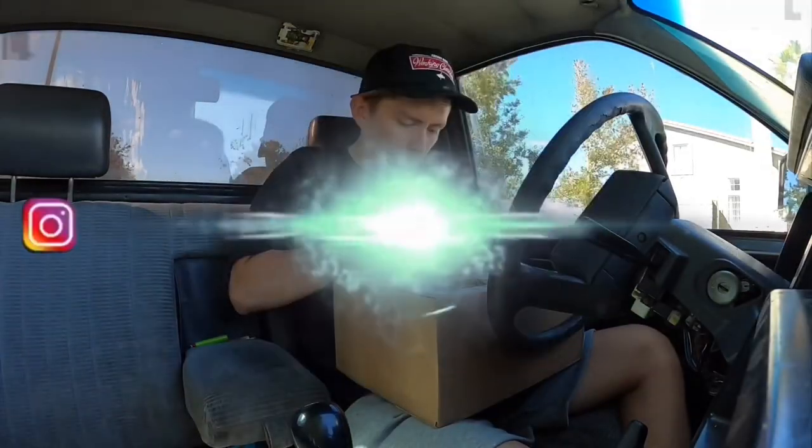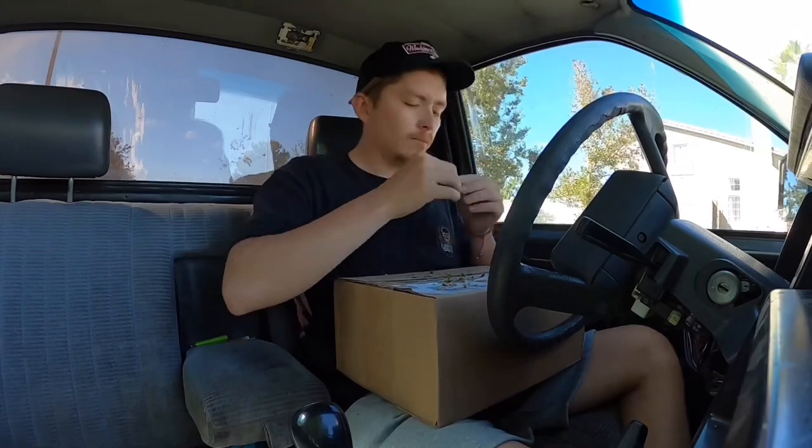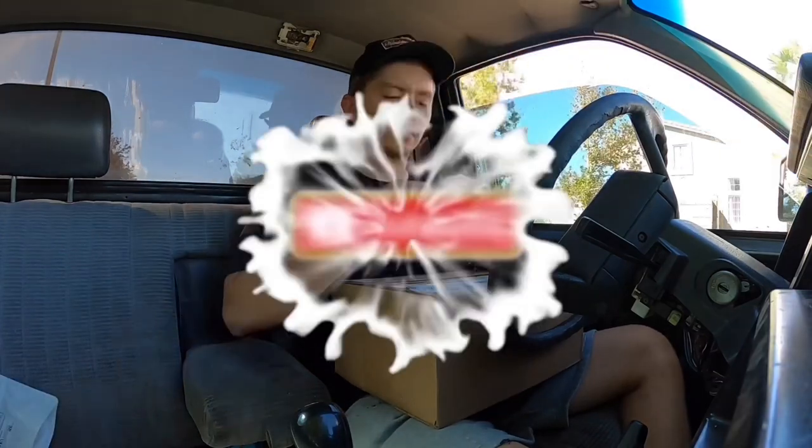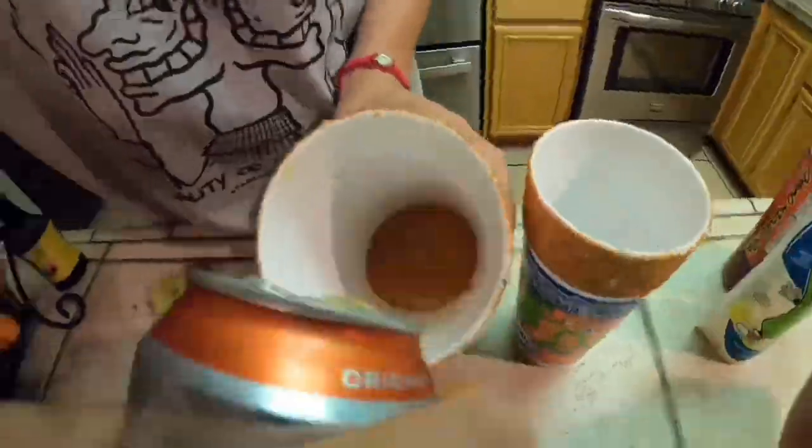Alright guys, this unboxing is from Tackle Warehouse — about a hundred dollars of goodies that I'm going to be using personally at the waters I'll be fishing. If you guys like any of the lures or anything catches your eye, I'm going to put everything in the description to make it easier for you guys to get to it.